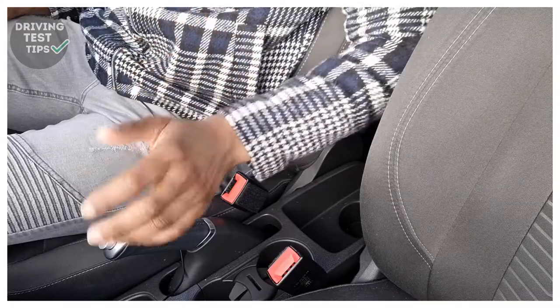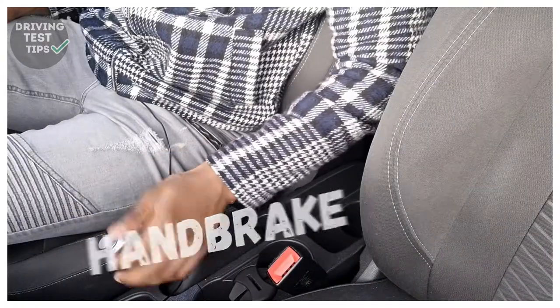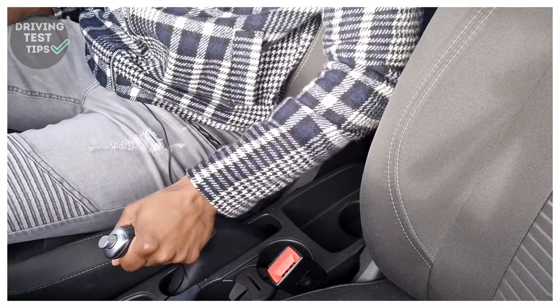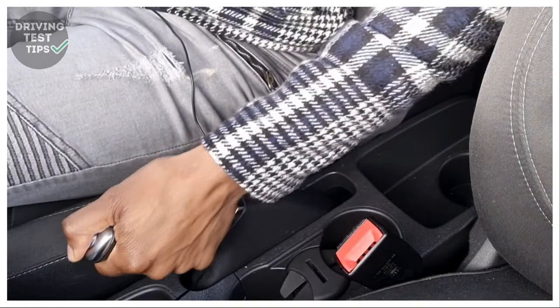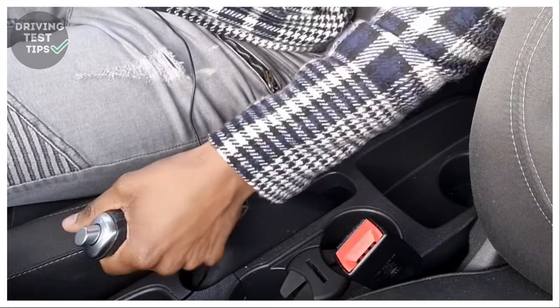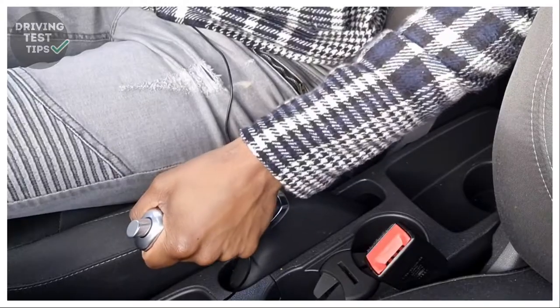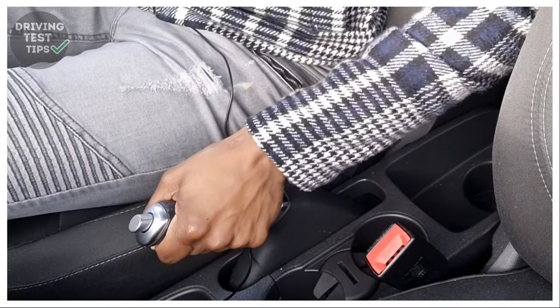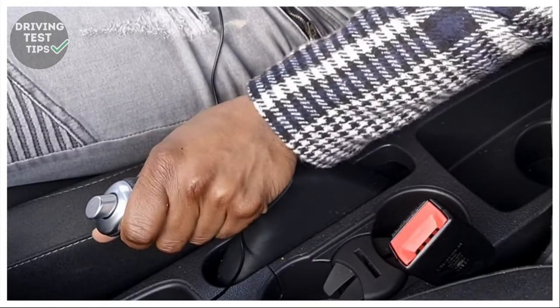The next thing you want to sort out is the handbrake — you want to make sure that's tightly secured so that the car doesn't move once you start. The best way to do that is to give it a pull; if it doesn't move much then it's probably on. If it wasn't on properly you can pull it up and it clicks into place. If you're finding it a struggle to pull it up anymore, then it should definitely be in place.